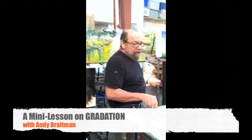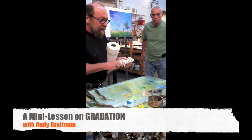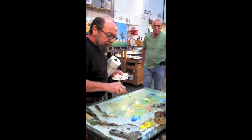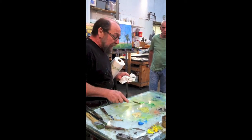Everyone has trouble with greens, so the first thing I did is I mixed up a pattern of color here. The only pure green I have is the lemon yellow and the phthalo blue — a lot of lemon mixed together to make a permanent green light.